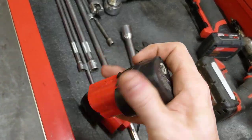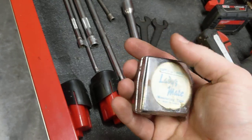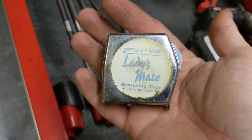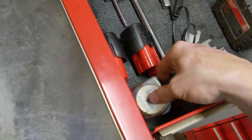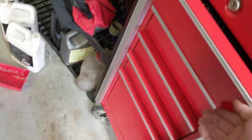Some bootleg Milwaukee batteries. This is my old tape measure that I give to people when they ask if I have a tape measure. It's a joke, kind of.